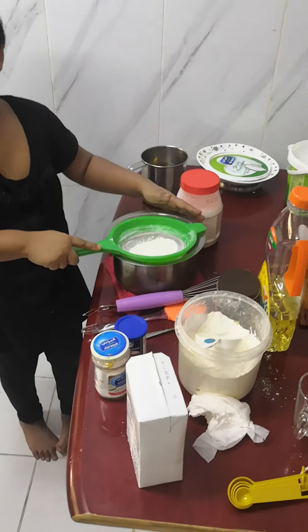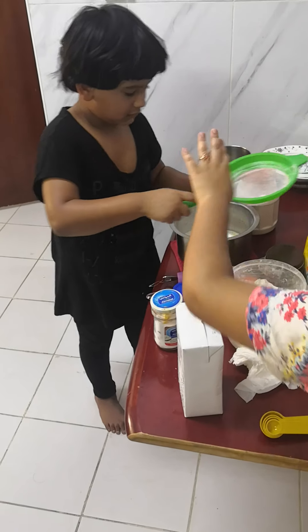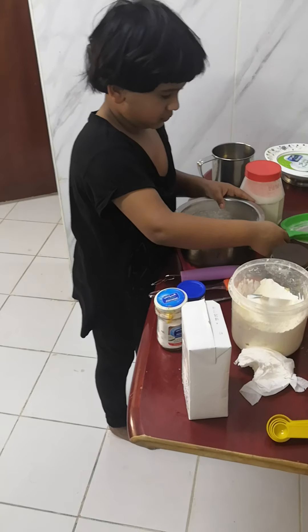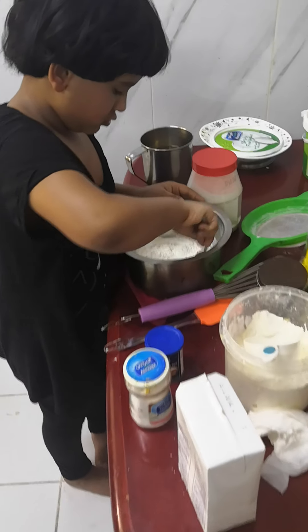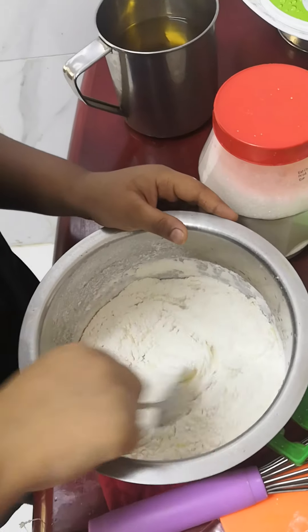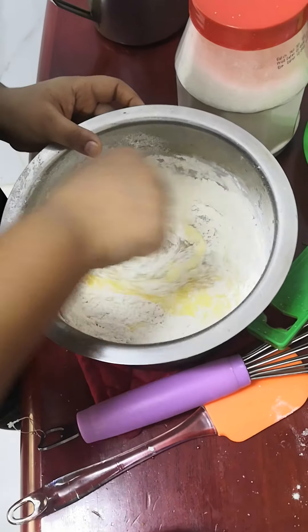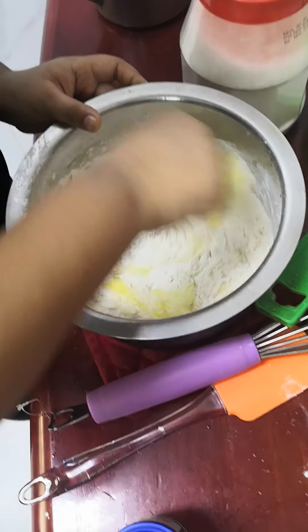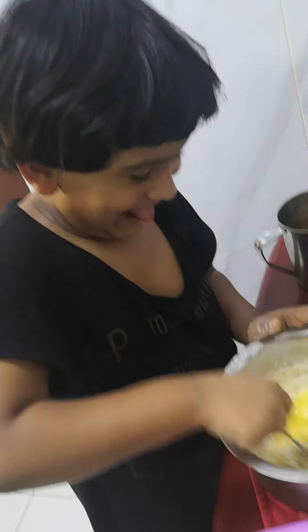I will put the onion on my plate. You took the onion? Hey, you have to put the Kalakadu in the middle.